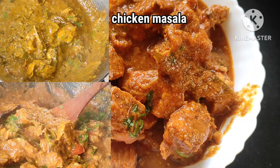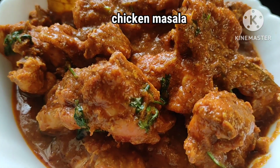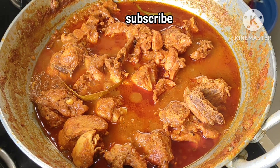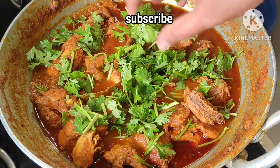Hello everyone. I am going to try 3 types of chicken curries. I am going to try different tastes, but I am going to try a little bit. Please like, share and subscribe.